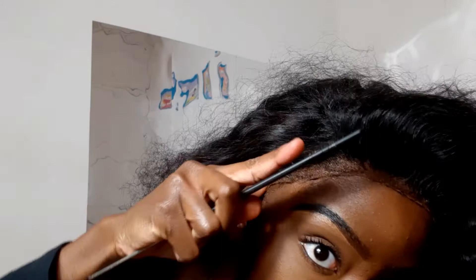For today's hairstyle, I thought of curly hair and then Cardi B came into my mind, so I was like, why don't I recreate the Cardi B curly wet look hairstyle?